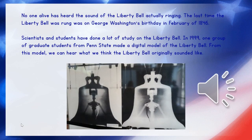Although it would make a sound, it wouldn't necessarily be a very nice sound. No one who is alive today has ever heard the sound of the Liberty Bell actually ringing. The last time the Liberty Bell was rung was on George Washington's birthday in February of 1846 — more than 150 years ago. However, more recently, scientists and students have done a lot of study on the Liberty Bell. They did some x-rays and things like that. One group of graduate students in 1999 from Penn State made a digital model of the Liberty Bell, and using this model, we can hear what we think the original bell sounded like.